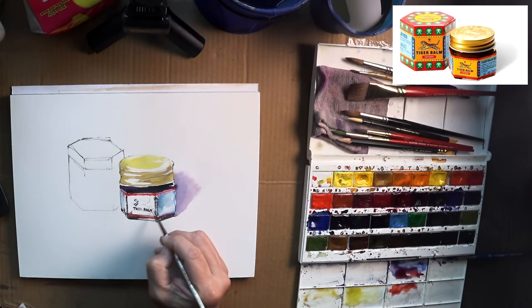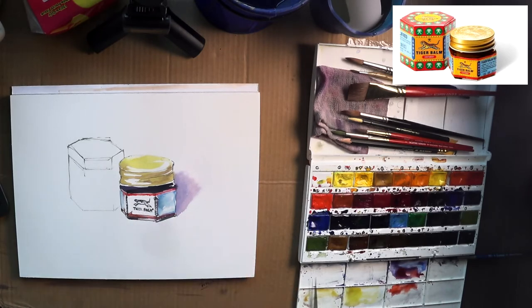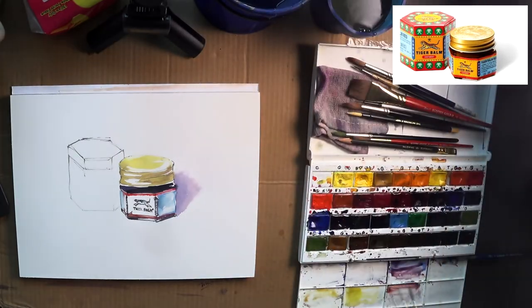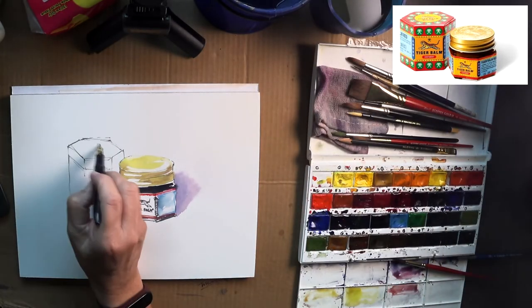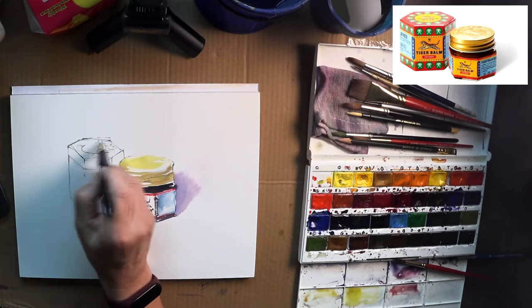Now writing down Tiger Balm. I think I mangled the tiger, but doesn't matter — I think it's still readable. Actually, I kind of forgot the orange. I'll come back later.